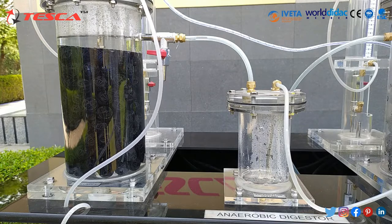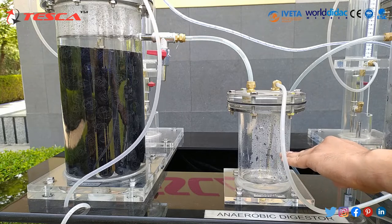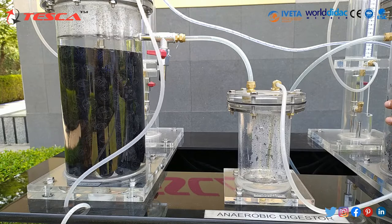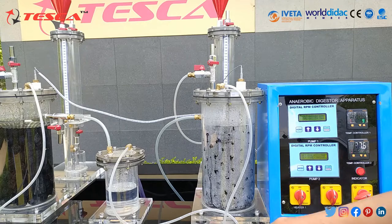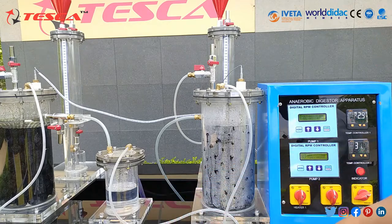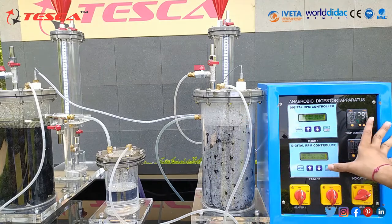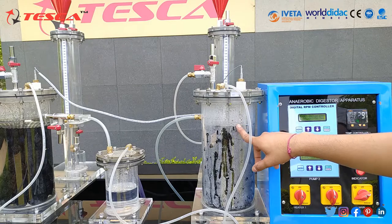Now when this excess flow column gets filled to the required level, we will start peristaltic pump 2 for filling column 2. As you can see, the water has risen to a level here, so now we will start peristaltic pump 2 to fill column 2 till the required mark. Pump 2 is also set at 300 RPM. You can see it has started filling through this pipe.